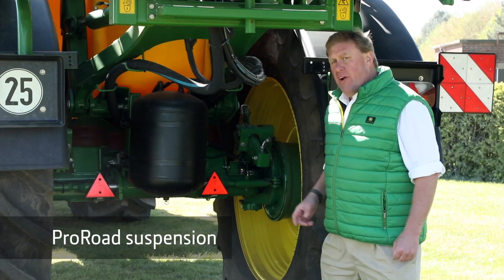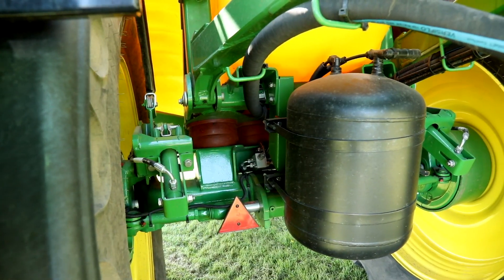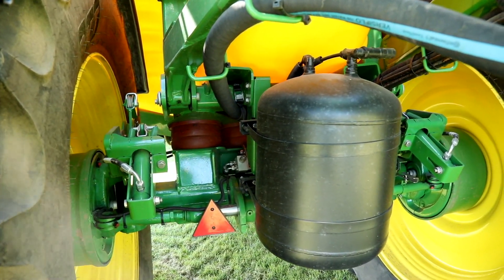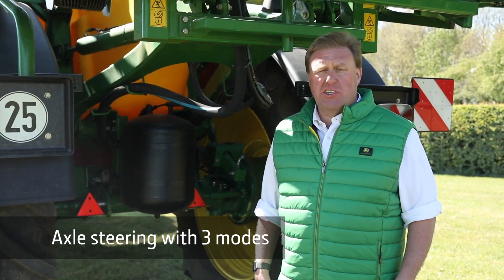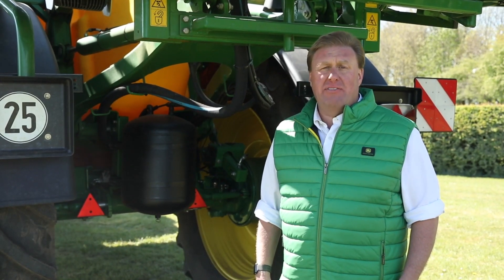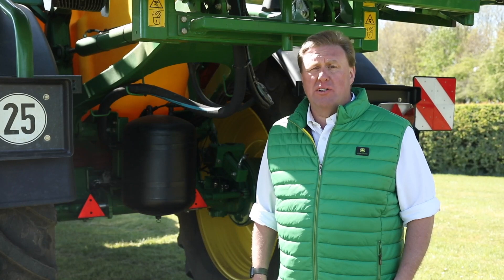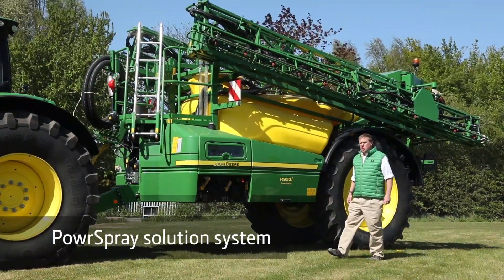The ProRoad progressive axle suspension gives a smooth ride, both in the field and on the road, using maintenance-free polyurethane dampers. The axle steering system operates in three different modes: manual steering, automatic steering to follow behind the tractor all of the time, and headland management, tying in the axle steering along with the master spray control.